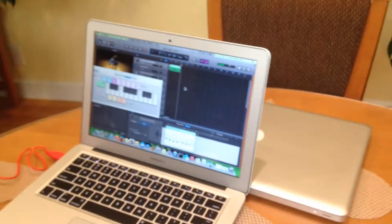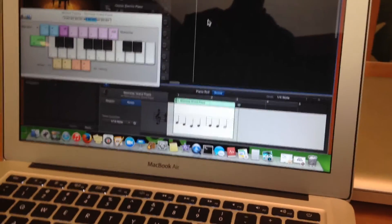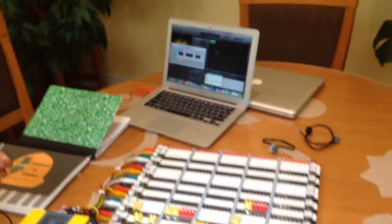And then you can take a look at what you've recorded on the screen, and you can compare it to how it's supposed to look on the staff. I think that's the basics.